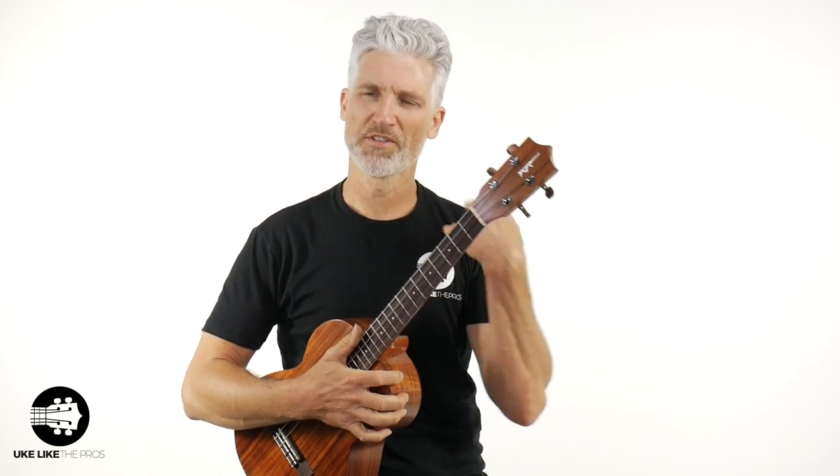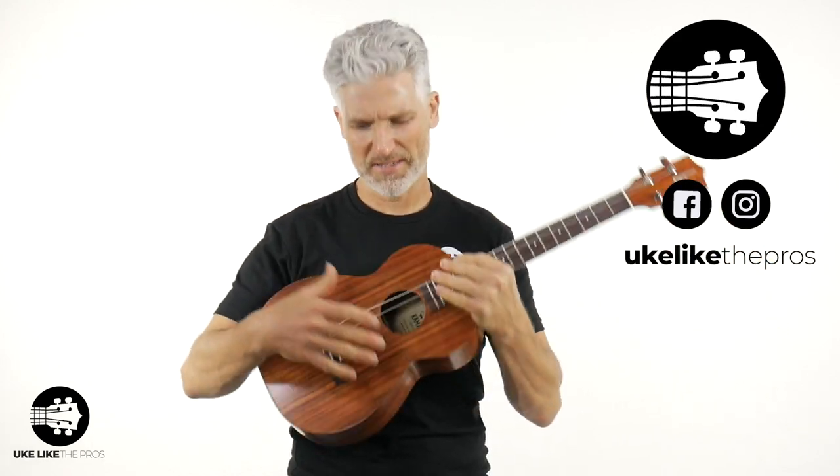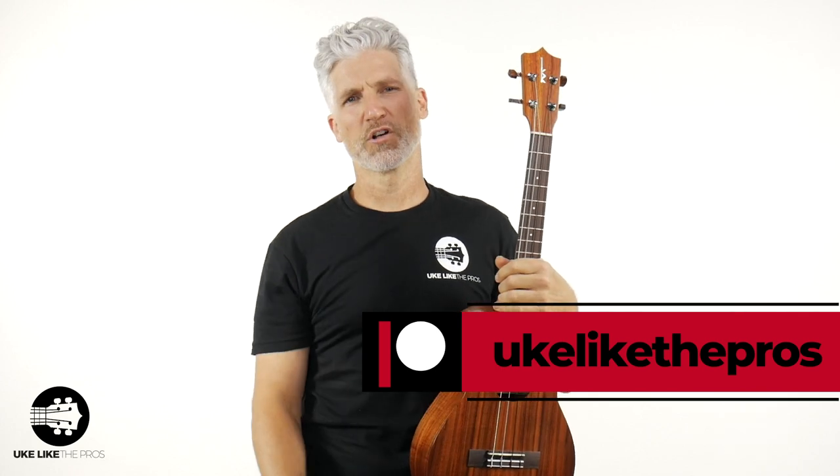Here we are — we've got the Kamaka HF4 baritone again. Absolutely stunning. If I didn't mention it, we do have round wound strings on the third and fourth strings, and then black nylon on the first and second strings. You can find it at store.ukelikethepros.com. Thanks for being here — I appreciate the comments and can't wait to see what you say about this Kamaka HF4. You can also find us on TikTok, Instagram, and our Patreon page. Just search Uke Like the Pros. Have a good one — take care of yourselves, and we'll see you next time.